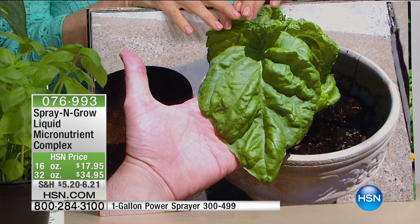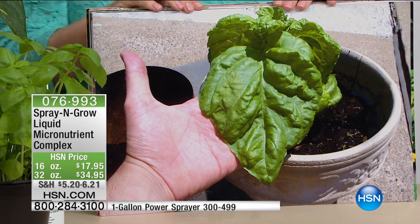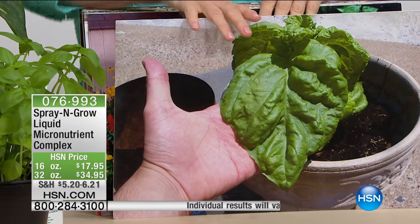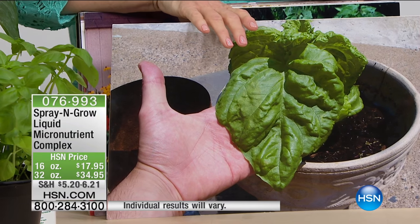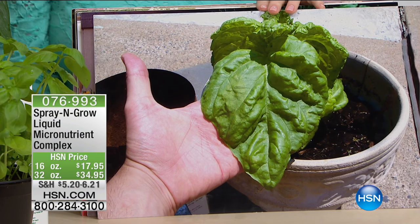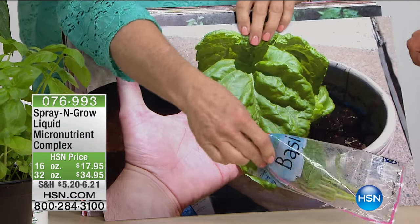Is this really a basil leaf? This is a basil leaf that looks like it's been on steroids. This is from Cesar — he's an executive chef in Pennsylvania. He says, 'I've been using Spray and Grow for 15 years and I love it.' Now we're going to do a little experiment. See these basil leaves?